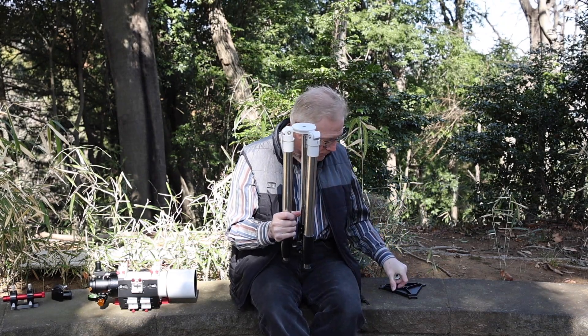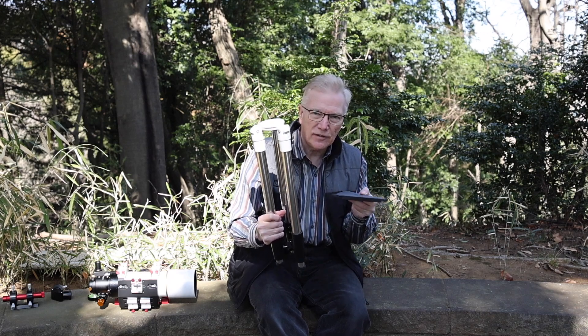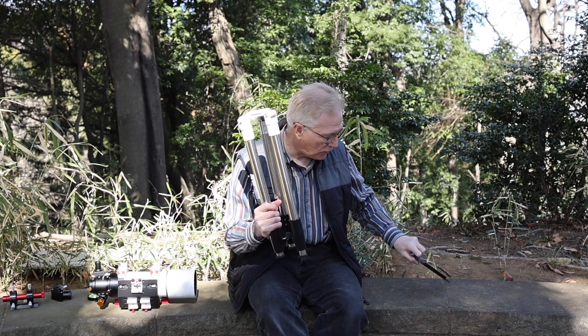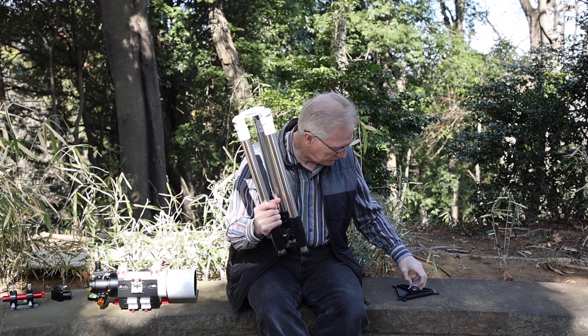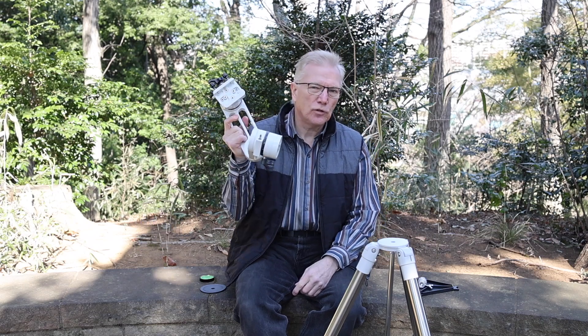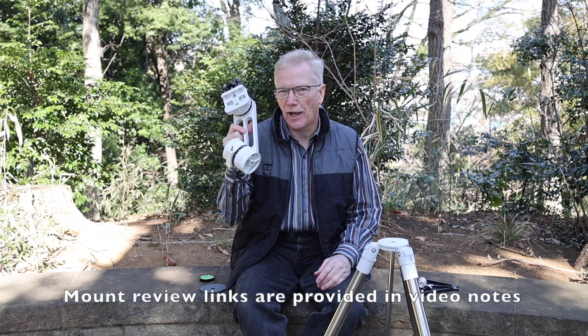It actually has a spreader here that is used to hold open the legs and to make this very secure and stable. I'll show you how to use that. The first thing you'll need to do for a night of visual astronomy is to set up your tripod, and I've done that here. Here's my SV225 Alt-Az manual mount from Svbony, which I reviewed in some previous episodes of Astrophotography in Japan.